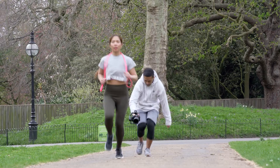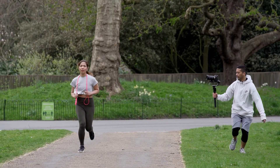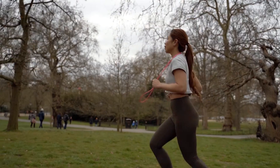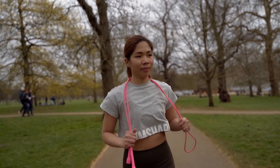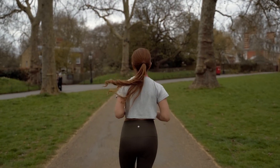Performance-wise, this gimbal has been a real pleasure to use and I've been really impressed with the results — whether it's for static shots, walking, or even straight sprinting, the gimbal handled everything really well. Here are a few more sample shots we took using this gimbal with our A7 III and Tamron 28-75.